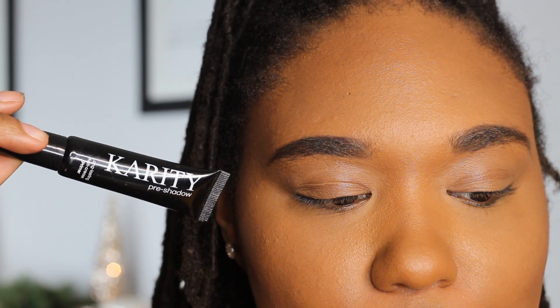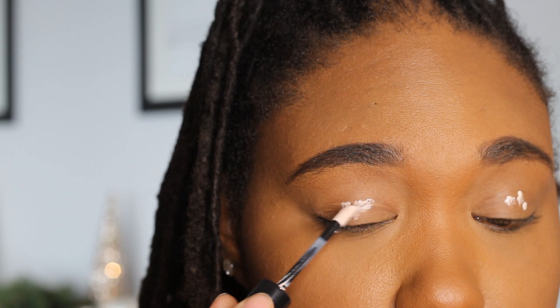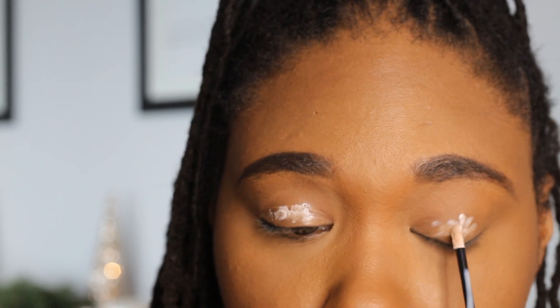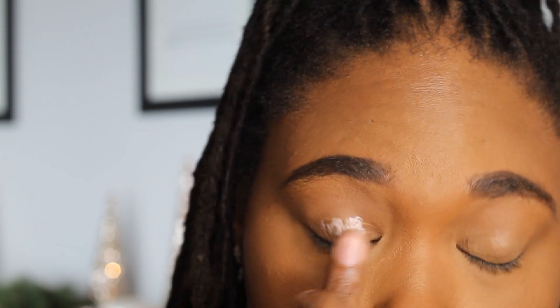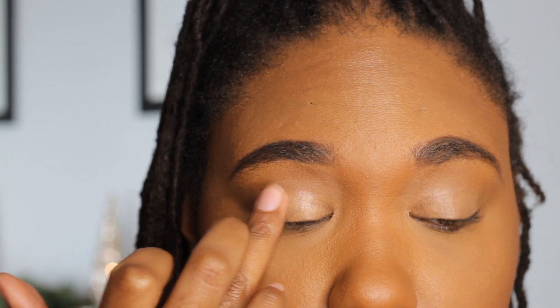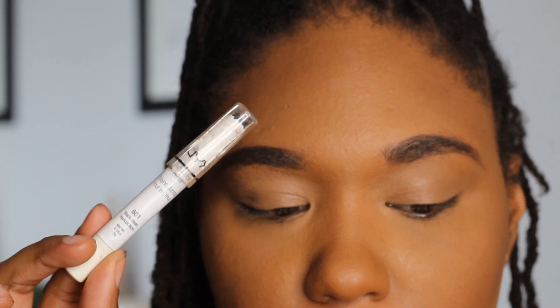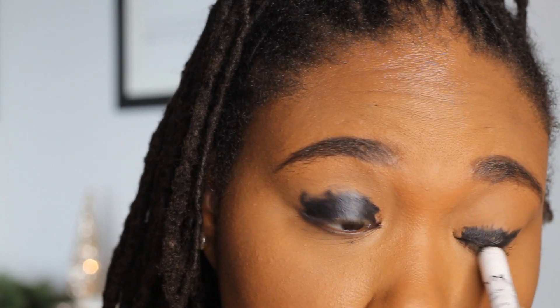I'm going to start this look off with the Karate Beauty Long-lasting Anti-Crease Primer. You can use any primer that you have at home, or you can use your concealer. I just pat this in and blend it in with my finger, and I'm not going to set it with powder — just blend it in and leave it as is. Then I'm going to go in with the NYX Jumbo Eye Pencil in the color Black Bean. You do not have to be precise with this — just get it on the lid and leave it there because you're going to blend it out anyway. Don't really worry about being super neat.